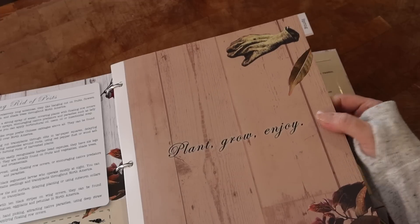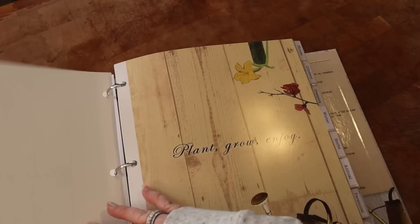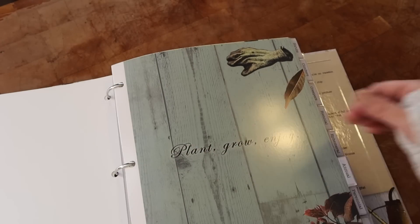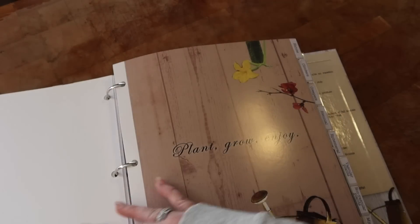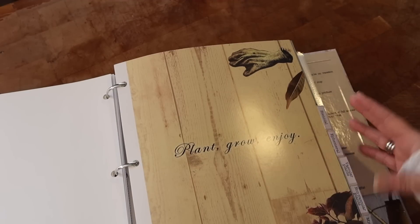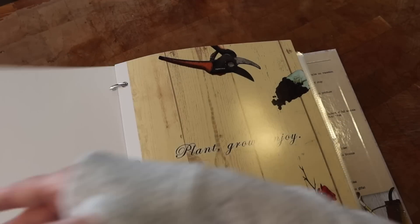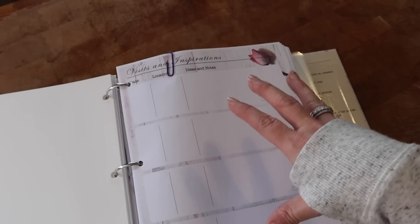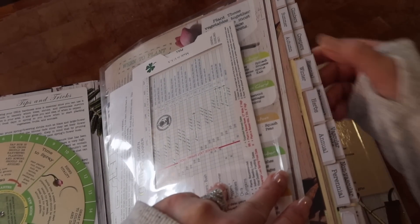They give you stickers so you can make your own tabs or use the provided ones. I put them in the order that works best for me. I'm starting with spring, then summer, autumn, and winter. I also have tabs for herbs, annuals, perennials, trees — I have fruit trees and plan to add more — shrubs, climbers, and creepers. The last tab I'm using is called 'My Garden,' where I'll put all the papers tracking what I'm actually planting, separated by season.